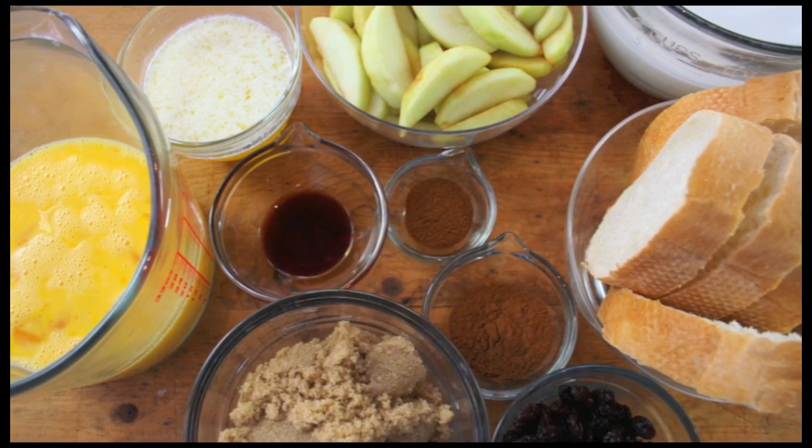Hi, I'm Vicki and I'm Joanne. Welcome to our kitchen. Today we're making holiday morning French toast and it's filled with apples and cinnamon, raisins and brown sugar. It's going to be amazing. It smells good already.